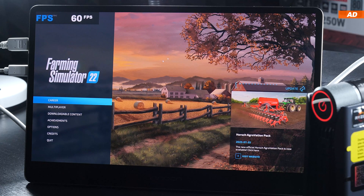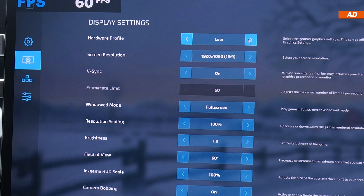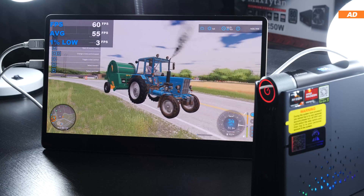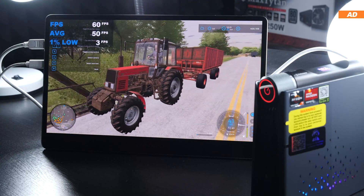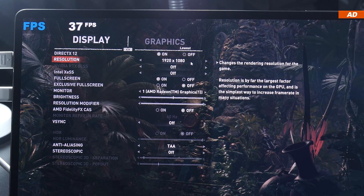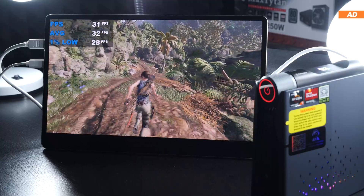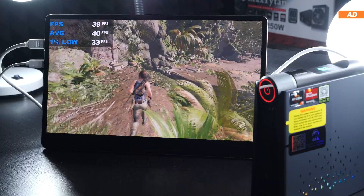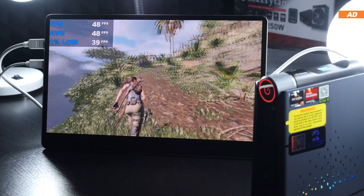In Farming Simulator 22 at 1080p with low graphics, I'm averaging well within the 50–60 fps range — a remarkable result — though every now and then there are noticeable stutters visible in the 1% lows. Shadow of the Tomb Raider is more challenging. At 1080p with lowest graphics details, we average roughly 30 fps. Dropping to 1600x900 yields around 40 fps, and at 720p we can reach the 50 fps mark, though barely maintaining it.